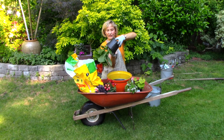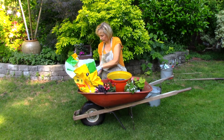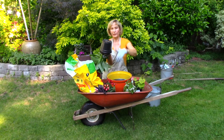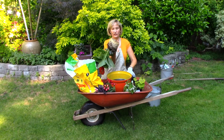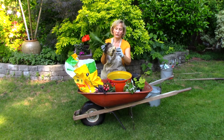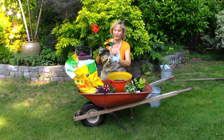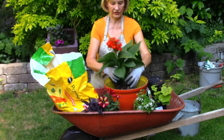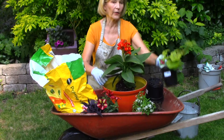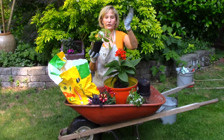Now it should slide out easily. If it doesn't, bang the side of the pot on the rim of a pot or wheelbarrow, and then it should slide out. Look at those roots — really in there tight. I'm going to pull them apart and loosen them up; this does not hurt the canna. Cannas grow from a nice big bulb. I'm going to plant this kind of in the back, leaning forward, and now the next star attraction is this crocodile fancy leaf geranium.